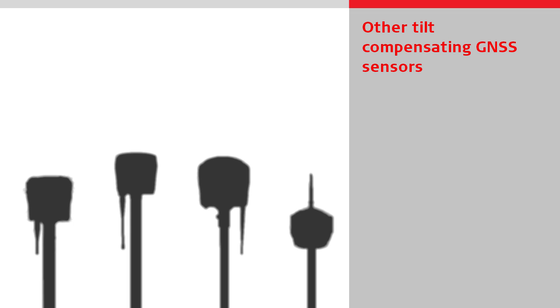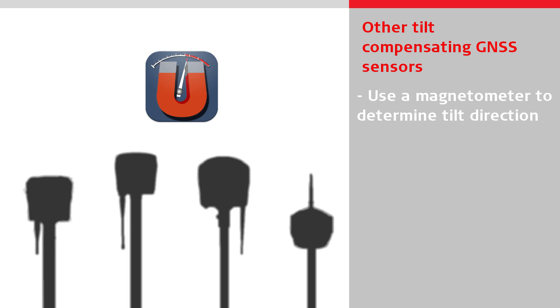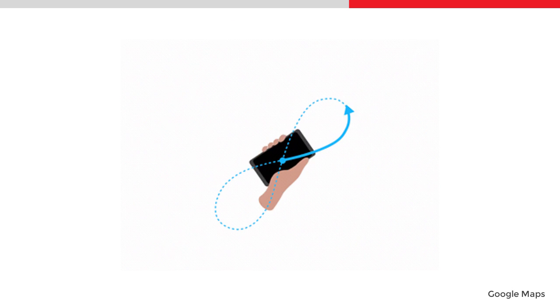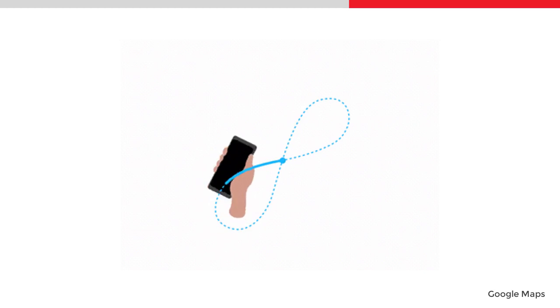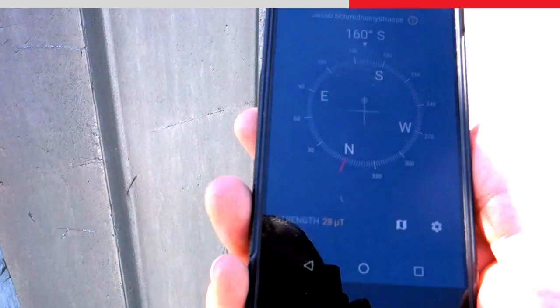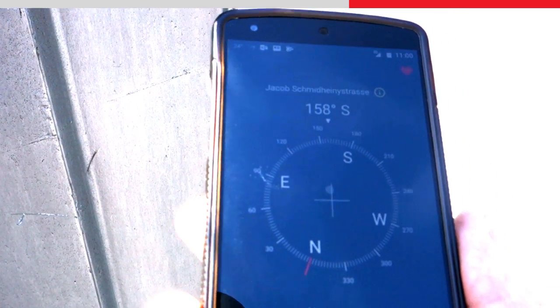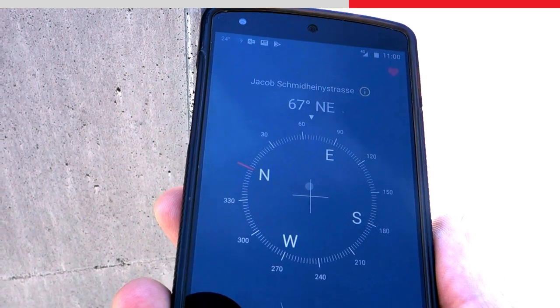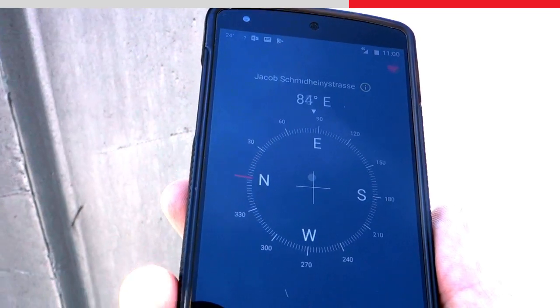All other tilt compensating GNSS sensors available in the market use a magnetometer to determine the tilt direction. The magnetometers used in these products are similar to those found in regular smartphones, where they are used, for example, to show the compass direction. The problem with using a magnetometer is that they need to be calibrated frequently and are vulnerable to magnetic disturbances close to electromagnetic fields or ferromagnetic materials, such as metal or reinforced concrete. The result is inaccurate and unreliable tilt direction readings, which leads to positioning errors of tens of centimeters.